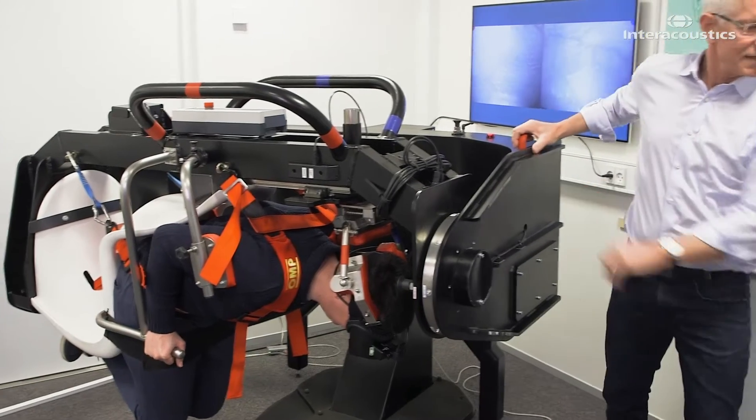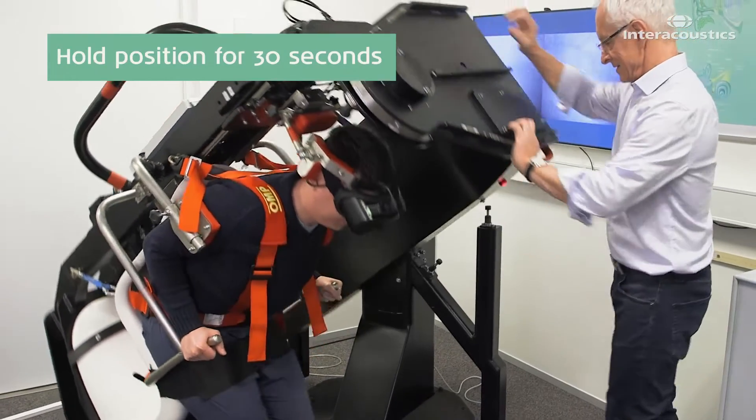Hold the patient in the final position for 30 seconds before returning to the upright position.